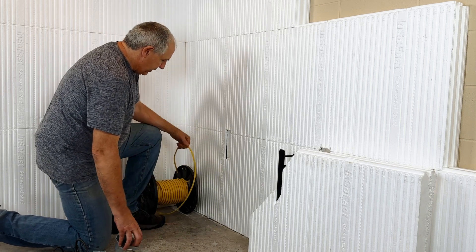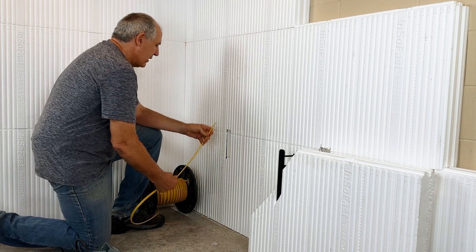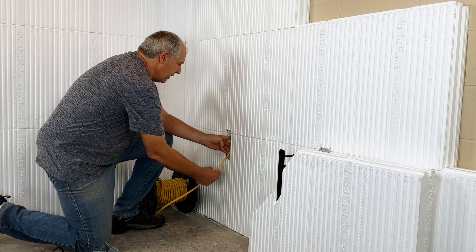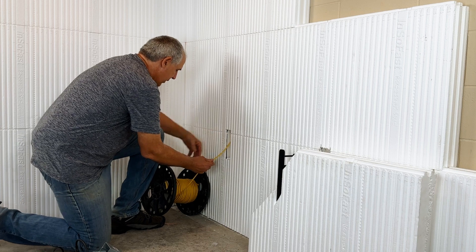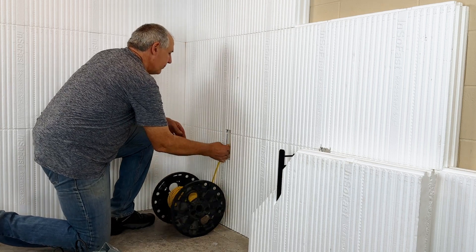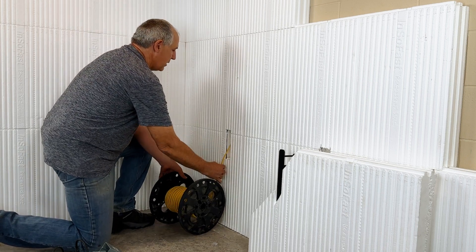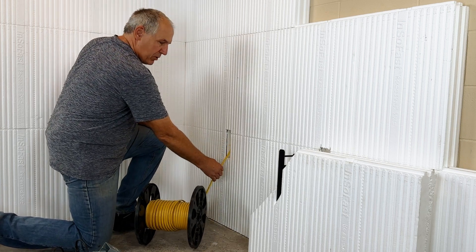Now the first thing you want to do is run your wire. If we're going through the vertical raceway, we can shove it through and then just run it all the way up into the rim joists area. And you don't need any fish tape or anything.